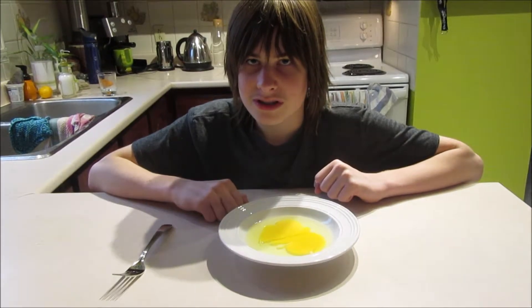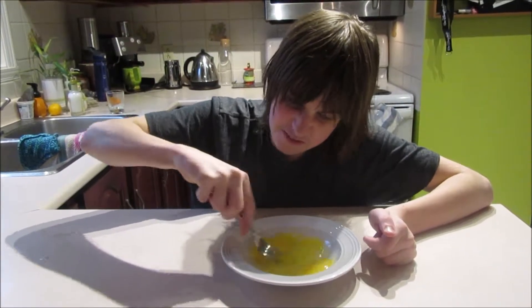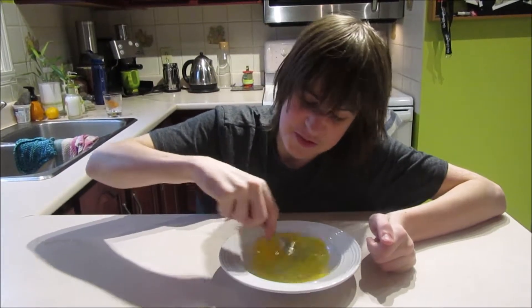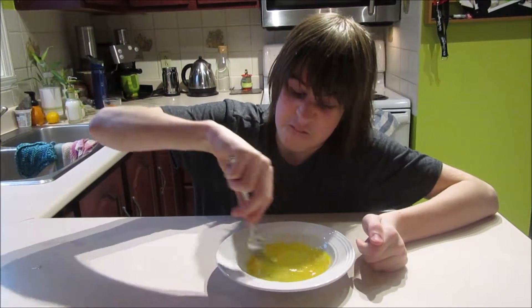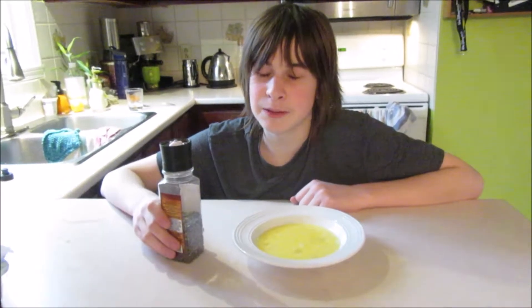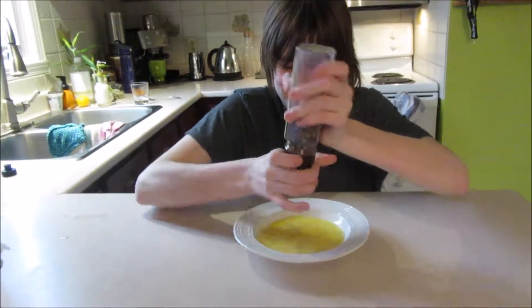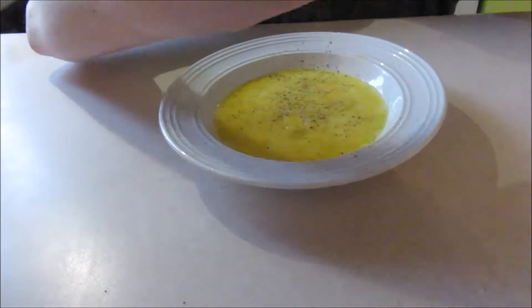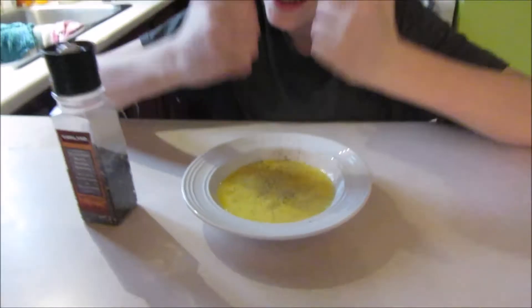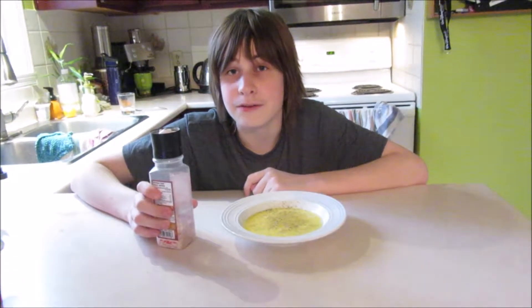Mix the eggs vigorously with a fork. Add black pepper to spice your life. Add salt to fill on the beach.